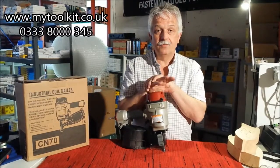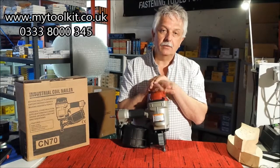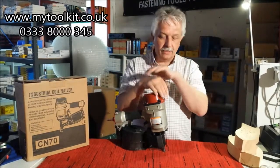Takes a nail from 45mm right the way through to 70mm, obviously either a ring shank or a plain shank. Wire collated — and what I mean by that is wire weld; the wire actually holds the nail together.